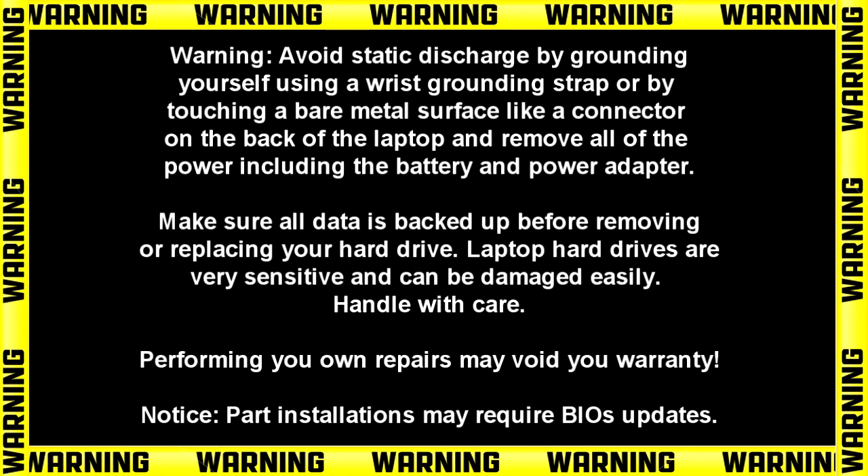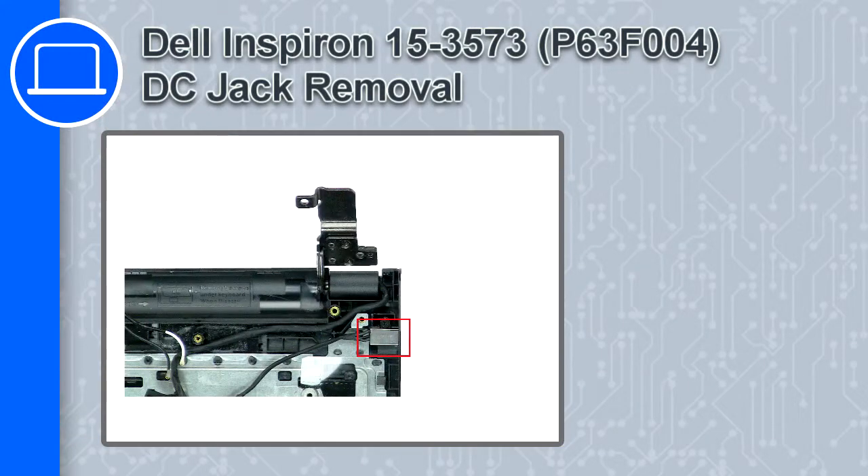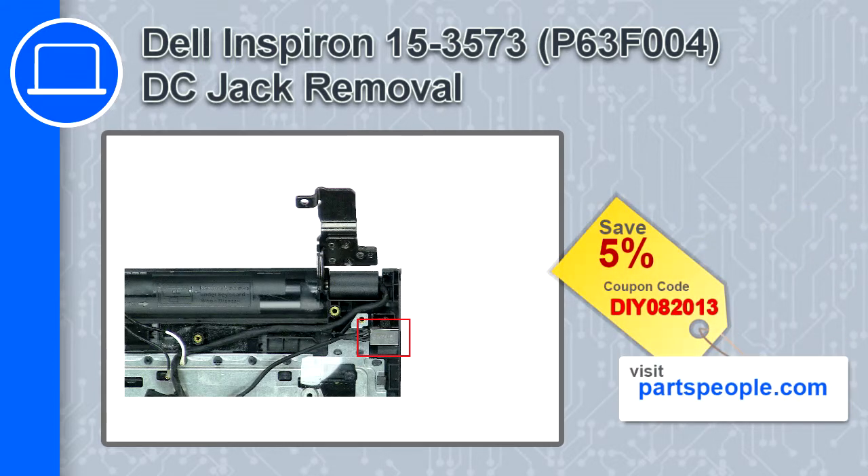Hey, how's it going? This is Ricardo. In this video, I'll show you how to remove the DC jack on a Dell Inspiron 15 version 3573. If you're looking for parts for this laptop, go to our website and use this coupon for a 5% off discount.